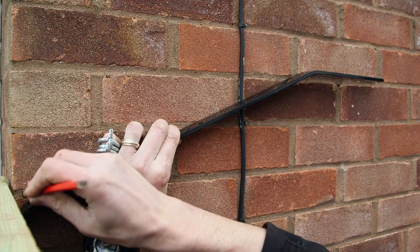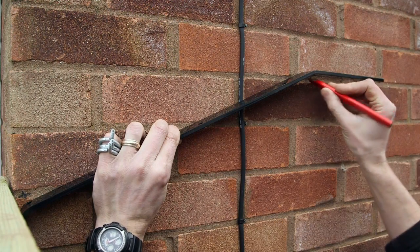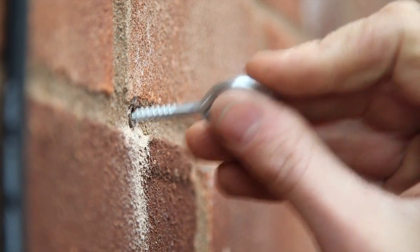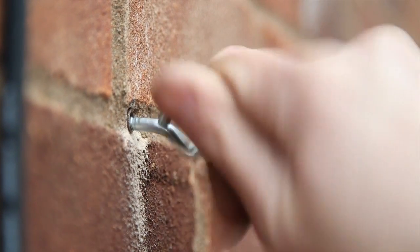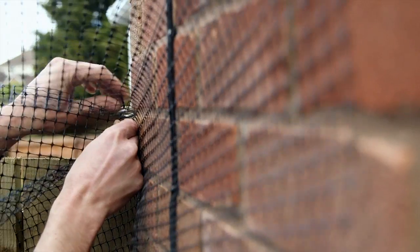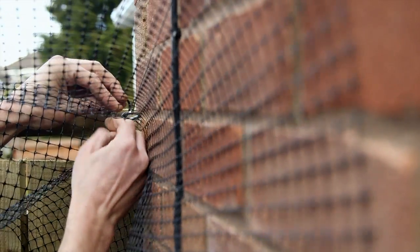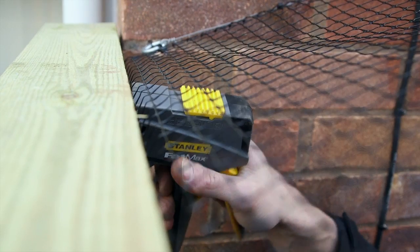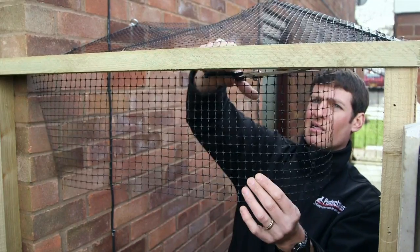Pro tip: where a gate or fence panel runs perpendicular to a house wall, use eye hooks and wire to create a wire frame so the mesh can be secured to the wall. Screw a piece of timber over the top of the gate between the gate posts — the overhang can then be stapled to this, allowing the gate to open and close.